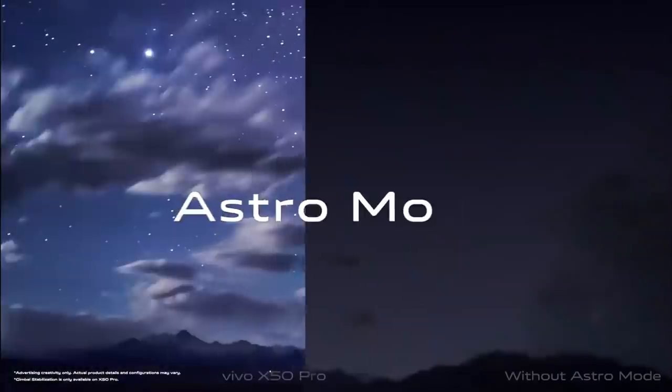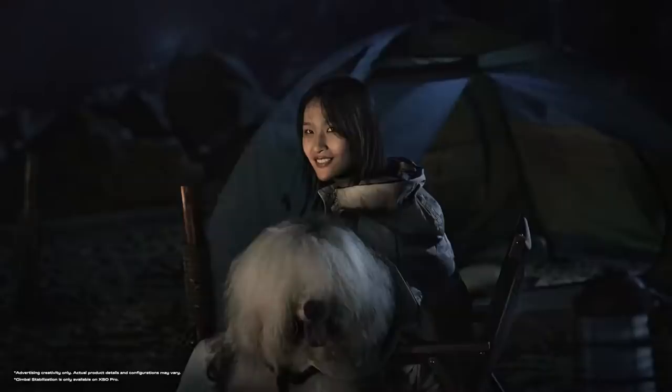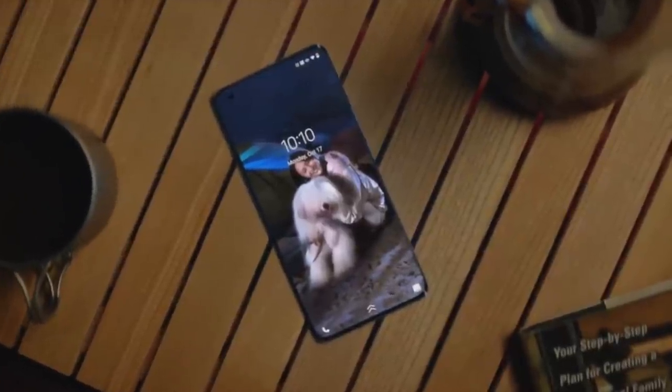Go somewhere darker — perhaps under a starry sky. Or go somewhere even darker than that. Good night. See you tomorrow.